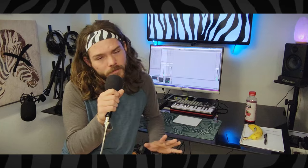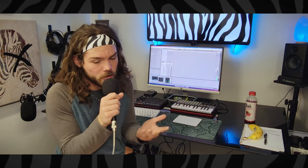Boom — Pomodoro technique, problem solved. 25 minutes of lyric writing, five-minute break. 25 minutes of finding a melody, five-minute break. 25 minutes of crafting a beat and getting the rhythmic flow together, five-minute break. Then you probably have a good four-bar loop to mix, so spend 25 minutes doing that and take another break.